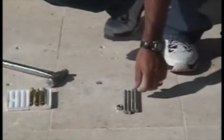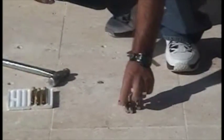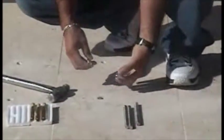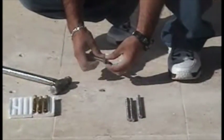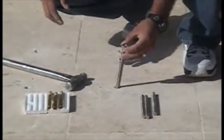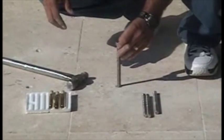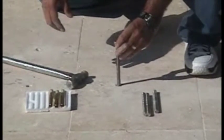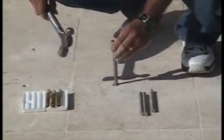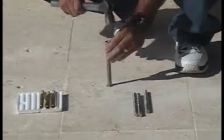Grab one of your all-threads, but first take one of the nuts that comes with the stand and put it on the end of the all-thread so that it sticks up above the threads. If you whack on that thing with a hammer without the nut, you're going to damage the end of the all-thread and you'll never be able to get the nuts back on. So position it directly over the hole and gently tap it in until it hits the bottom.